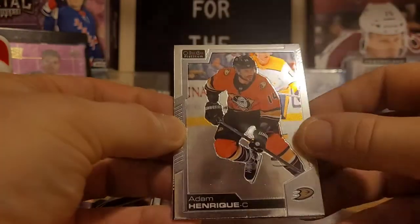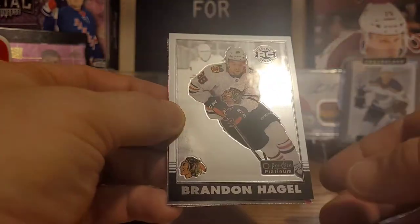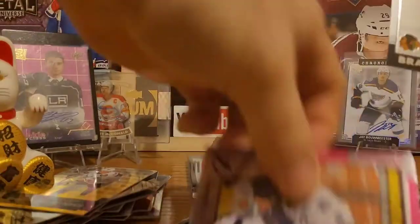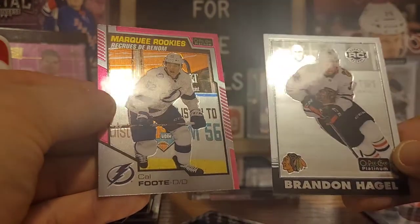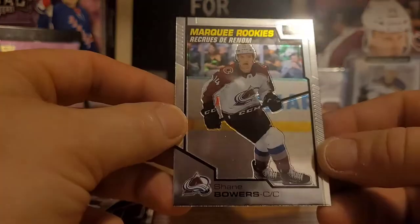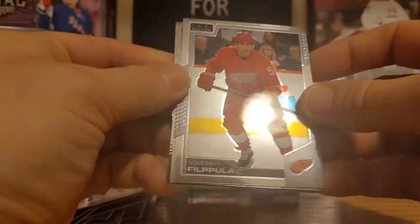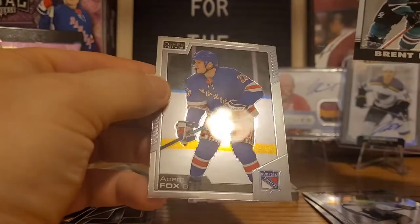Alright, four packs left. We'll get into some bonus pack stuff after — the spinach hunt is still on, it's personal at this point. We got Adam Henrique, Brandon Hagel — that's a retro rookie card for Hagel, really like the look of those retro rookies. We also got two inserts in one pack: a matte pink parallel — Cal Foote again. So we got a retro rookie of Brandon Hagel and the Cal Foote pink. Last card there is a Shane Bowers marquee rookie.